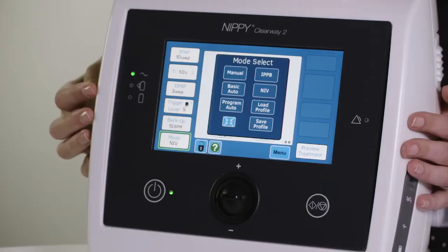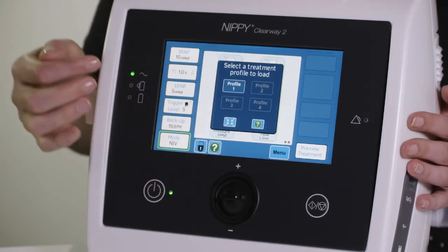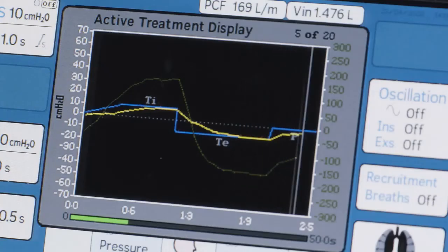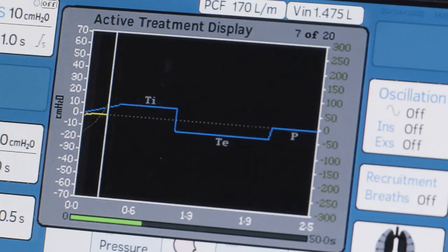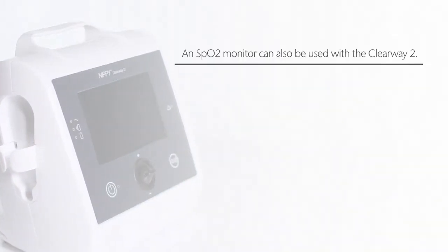Each mode or different prescription settings of the same mode can be stored in one of four profiles on the Clearway 2, allowing multiple prescription settings to be easily accessible to users. The Clearway 2 displays insufflation volume and cough peak flow information on screen when using an MIE mode. An SPO2 monitor can also be used with the Clearway 2.